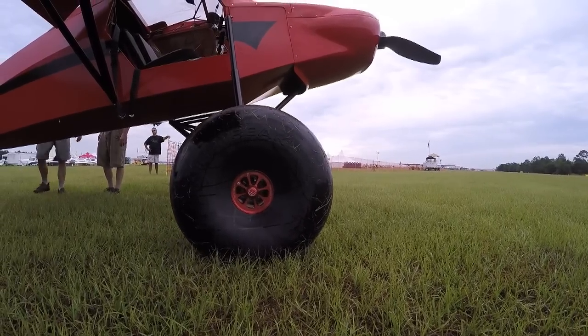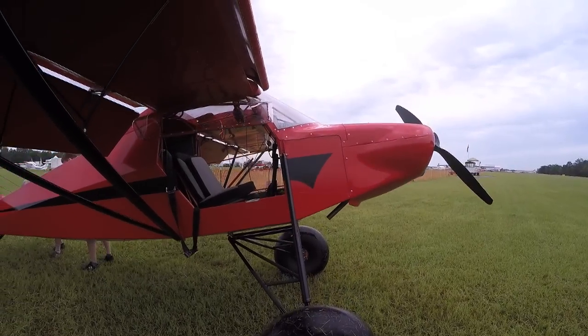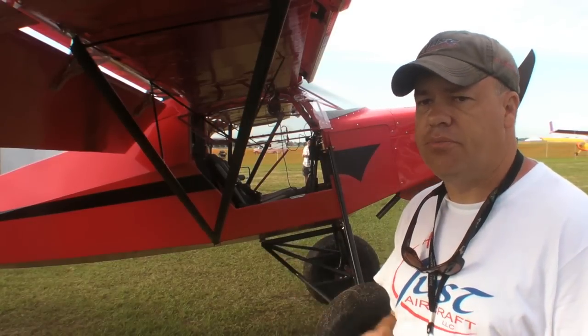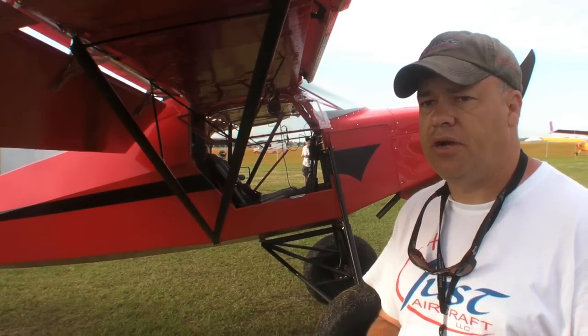This particular UL Power motor is the 520i, 180 horsepower — it's the only one flying right now in the United States. They offer a 200 horsepower variant of the same motor. The motor weighs about 255 pounds, so it's fairly lightweight for the amount of power it produces.